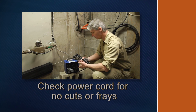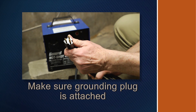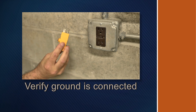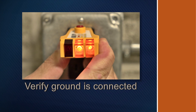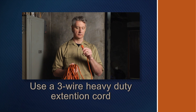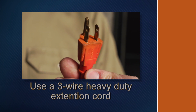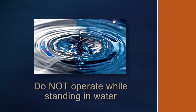Remember these safety rules as you operate the system. Check the power cord to make sure there are no cuts or frays. Make sure the grounding prong is attached to the plug. Be sure the machine is plugged into a grounded outlet. Verify that the ground is connected. If the power cord is not long enough, use a three-wire heavy-duty extension cord. Make sure its grounding prong is in place. Using an ungrounded extension cord is very dangerous. Do not operate the machine while standing in water.